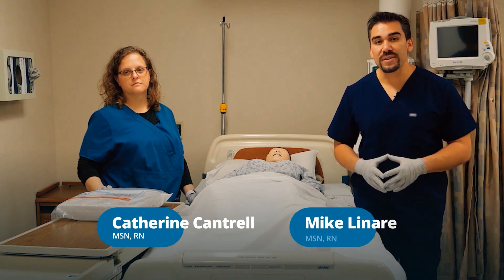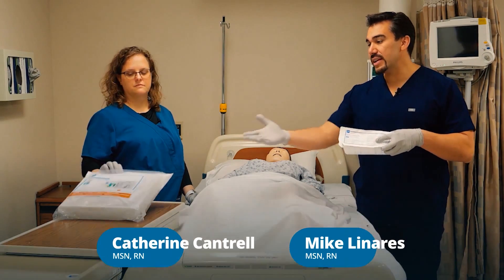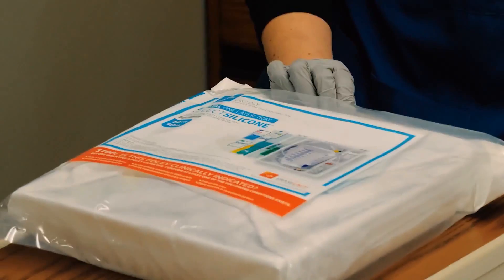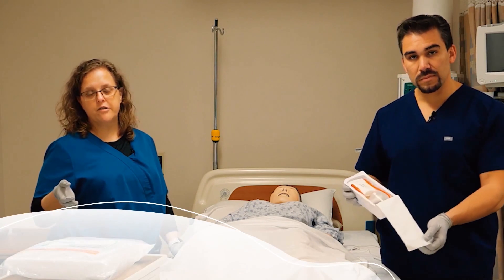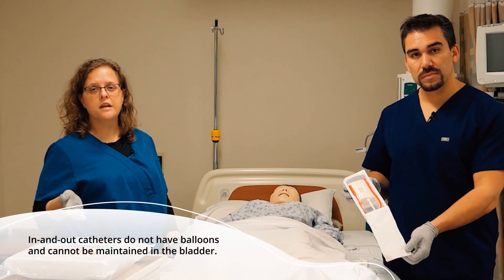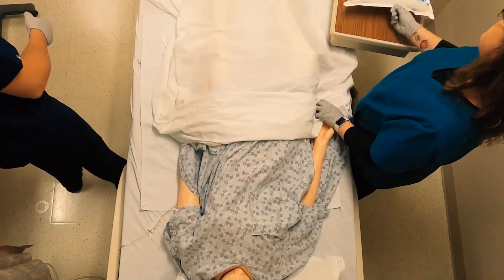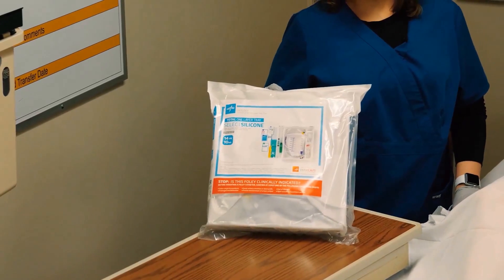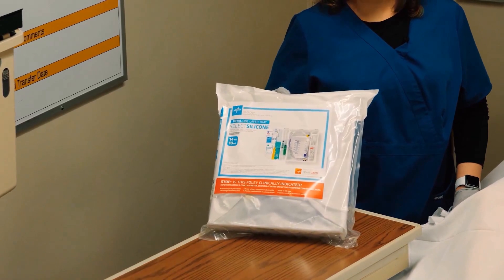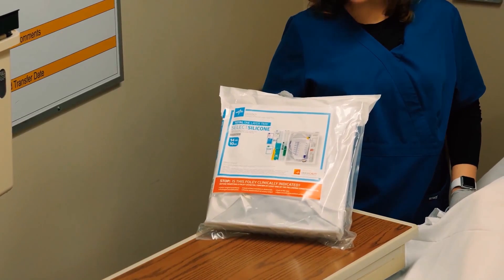Now we're going to talk about Foley catheters. We have an in-and-out catheter and also an indwelling catheter. An in-and-out catheter is for a patient who has a little urinary retention that you expect to resolve easily, or if you just need a specimen and your patient's not able to give you one. These kits can vary somewhat, but the package will tell you what's in there, and it's packaged so that you have the things you need first on top.